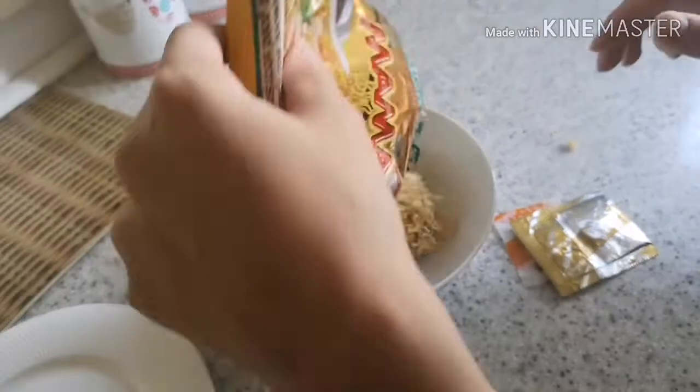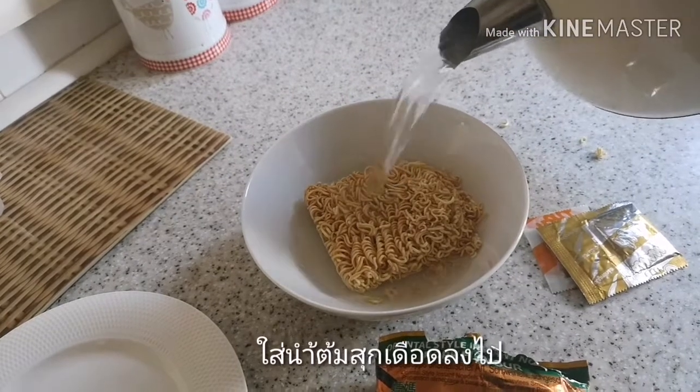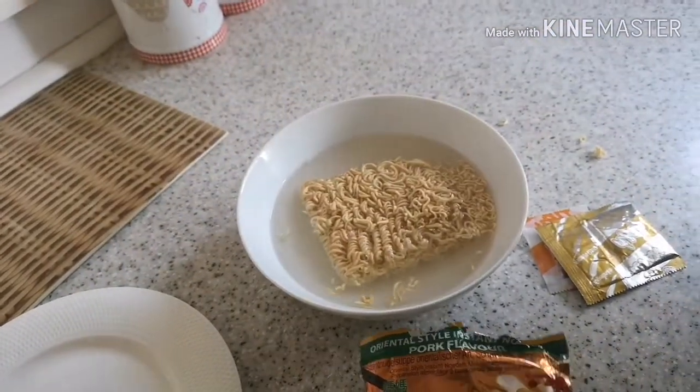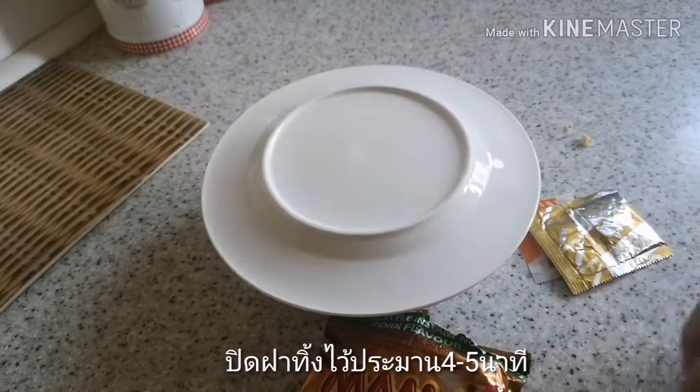I take them out, put the rest in, and then I pre-boil some water and put it in the bowl to cover them up. I'm gonna put a plate above it to trap the heat and then leave it for four to five minutes.